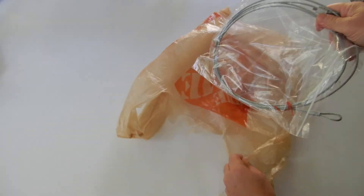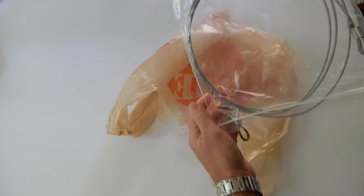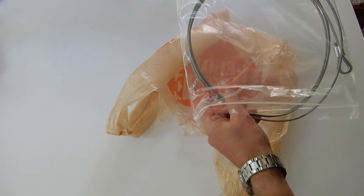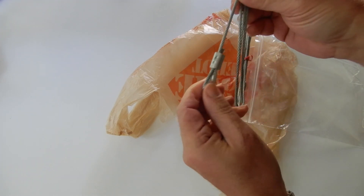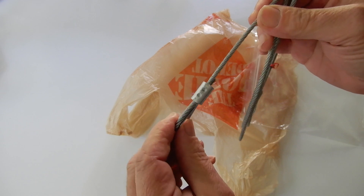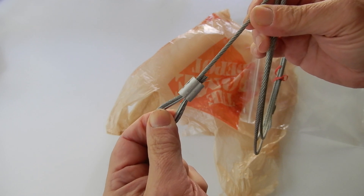When you go to the hardware store, unfortunately, the cables that are on the shelf are not exactly what you want — the length, the diameter. Hence the interest in being able to do custom cuts and put on the ferrule yourself. As you know, the clamping tool is very expensive, it's a big tool, and it takes a lot of space in the workshop.